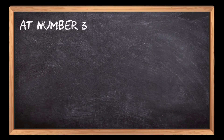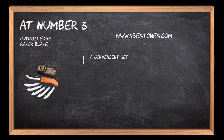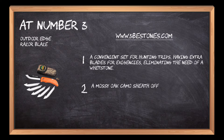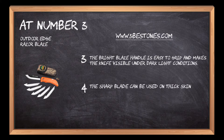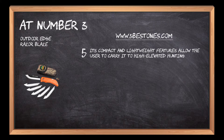At number 3: the Outdoor Edge Razor Blaze. A convenient set for hunting trips, having extra blades for emergencies, eliminating the need of a whetstone. A mossy oak camo sheath offers secure storage of the knife. The bright lace handle is easy to grip and makes the knife visible under dark light conditions. The sharp blade can be used on thick skins with much convenience. Its compact and lightweight features allow the user to carry it to high-elevated hunting places.